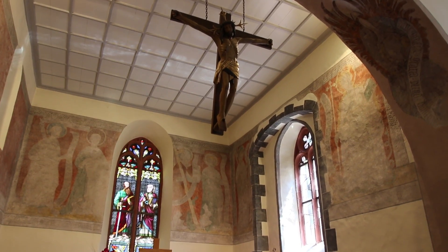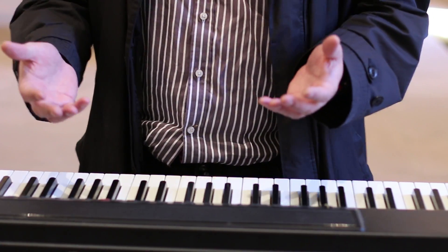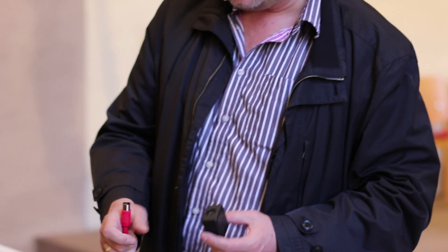Hi, this is Markus from Ploitech. I'm really proud to show you the oldest church in our area, which is way more than 1,000 years old. In this church we have an electric piano and it's very nice to play in the service. Sometimes you wish you could have some bass, but there's no bass here — so the cool thing is we can use a PL2.